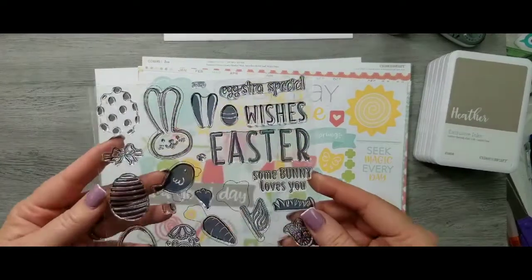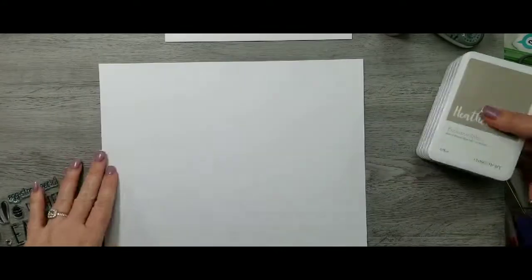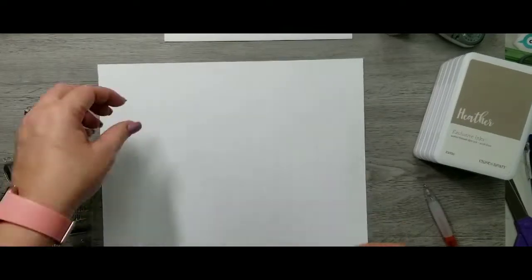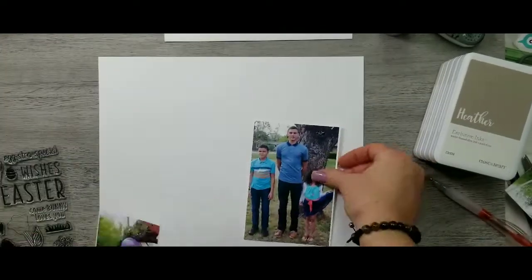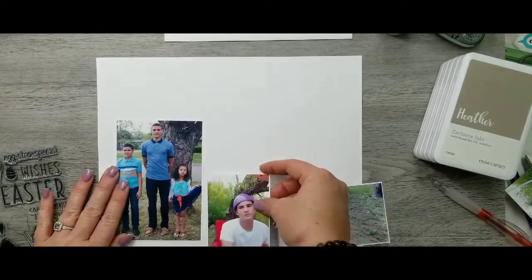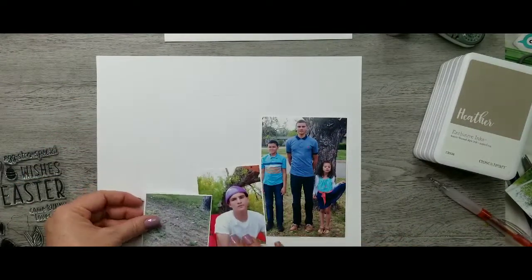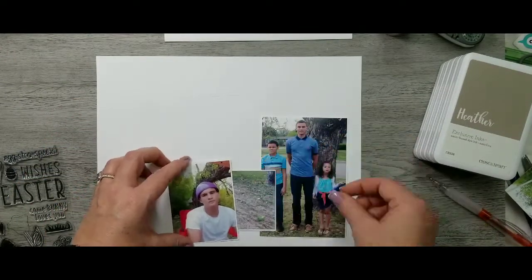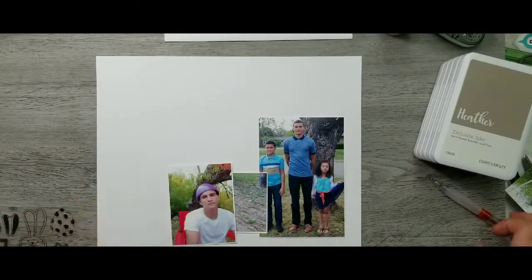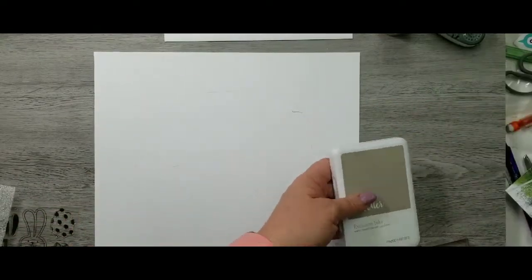Hey guys, it's Grap and Katie. I'm bringing you a process video using the Zoe colors heather, sweet leaf, mint smoothie, and canary. I'm going to do an Easter layout from some pictures of last year. I've pulled those already — we've got a four by six and a three by four. All I've done is loosely drawn a circle on my layout base, which is white daisy cardstock, and then placed my pictures where I want them.